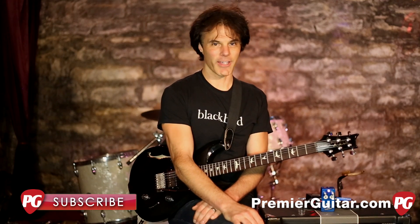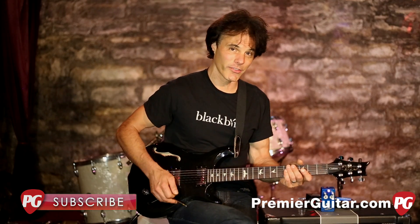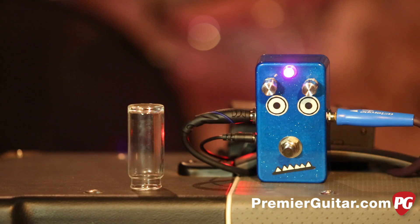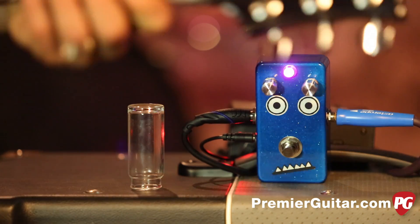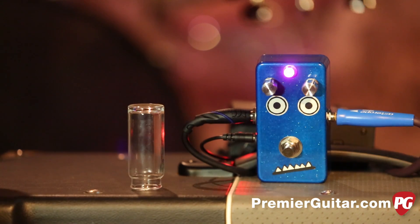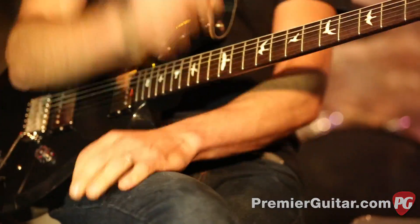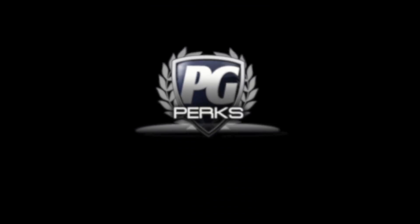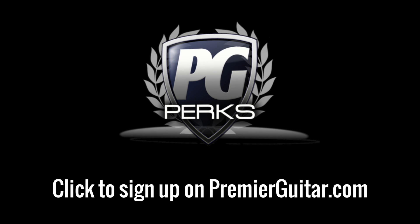This is John Bollinger with Premiere Guitar. Make sure you like us on Facebook, check out our YouTube channel and subscribe, and we'll keep you up to date on all the cool new gear that's out there. Don't forget to sign up for PG Perks — your all-access pass to exclusive gear giveaways and discounts on premierguitar.com.